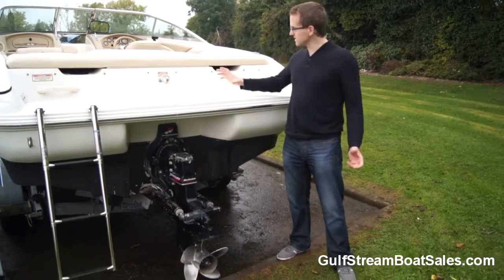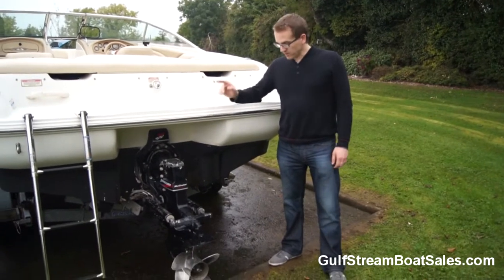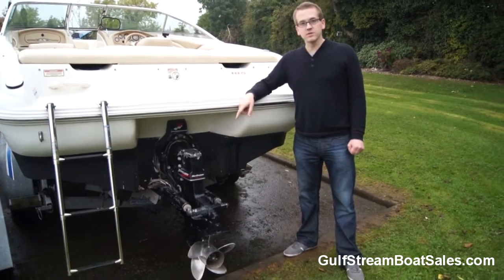Being a Sea Ray everything is stainless steel and the quality is really good. It's got a Mercruiser 4.3 litre V6 190 horsepower engine on an Alpha 1 sterndrive.